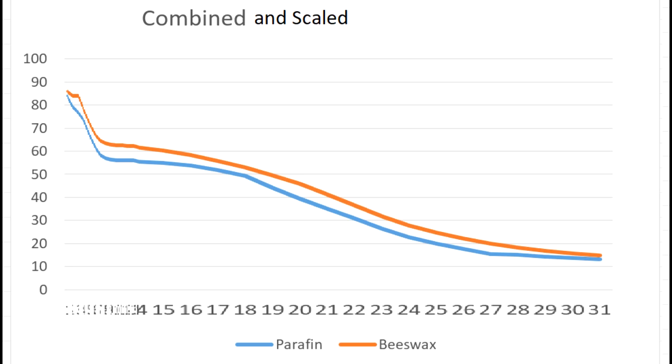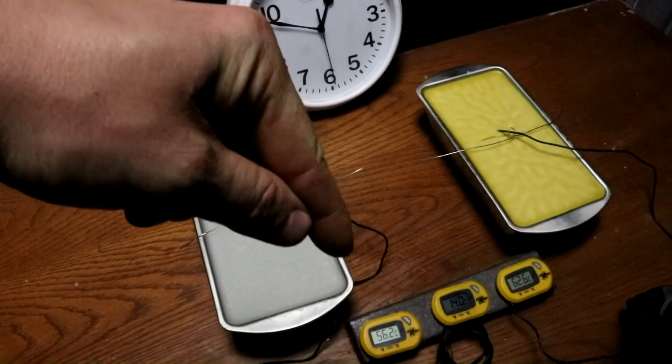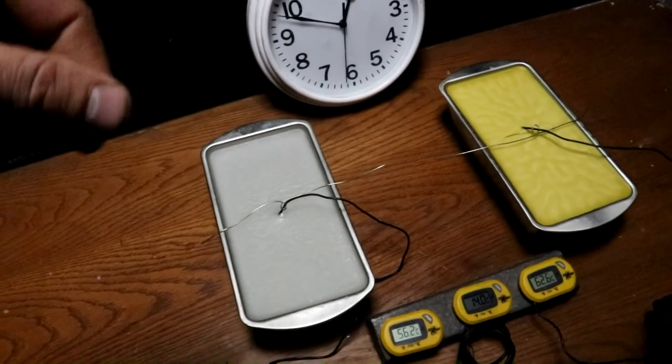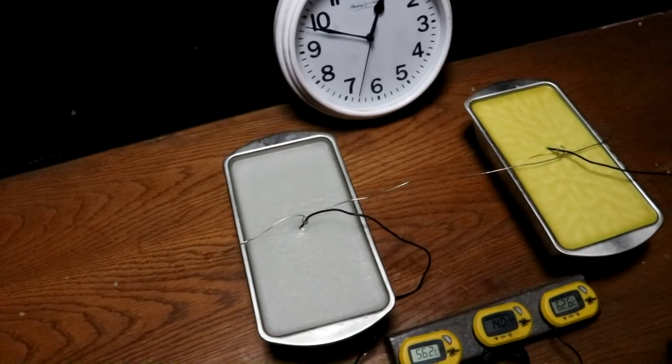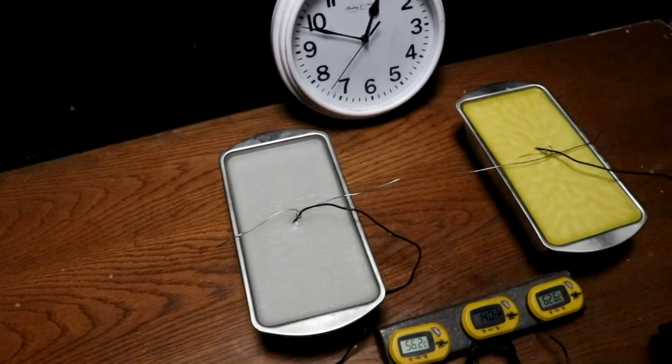The only major difference I can see between these two graphs is that the beeswax curve is always above the paraffin curve, and this makes sense — beeswax has a higher melting point than paraffin. And that is, of course, why it hurts so much more when you stick your finger into a beeswax candle than into a paraffin wax candle. The beeswax is hotter and it burns you faster. So there you have it — a few differences between beeswax and paraffin wax. Hope you enjoyed. I'll see you next time.